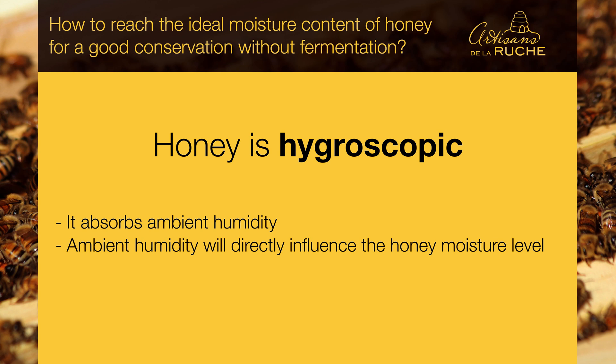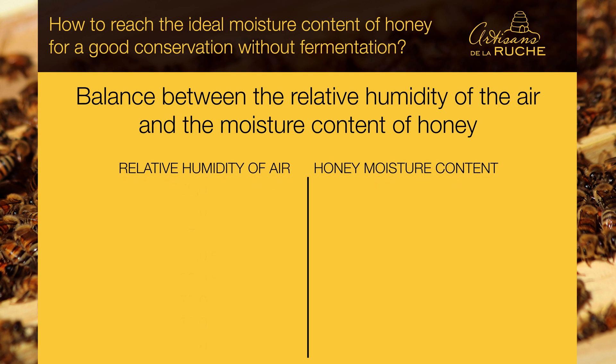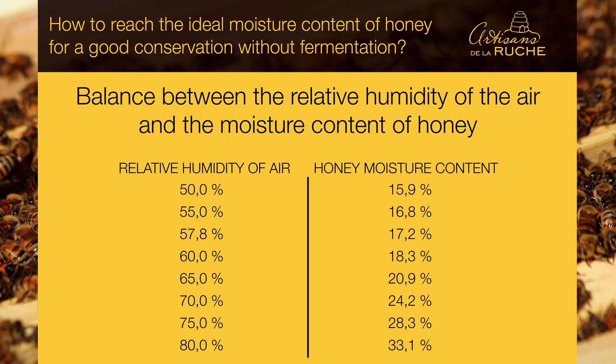If, as in the previous example, the honey is placed in a very humid environment, it will easily absorb some of that water. In the following table, we put in relation the relative humidity of the air — from 50% to 80% — with the water content of honey equilibrated with these values. For example, if the relative humidity of the air is 50%, the water content of the honey will balance naturally at 15.9%. So if you want honey with 17.2% moisture level, you will have to adjust the dehumidifier to under 57.8%.